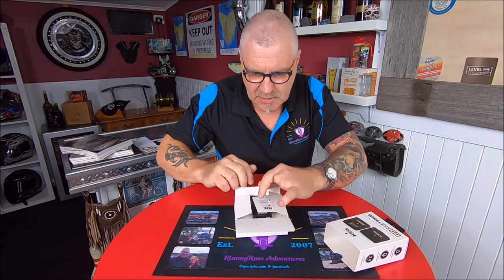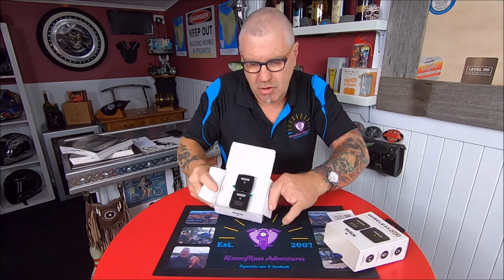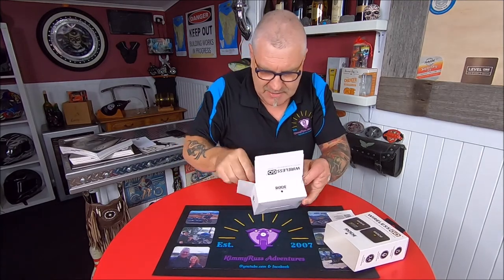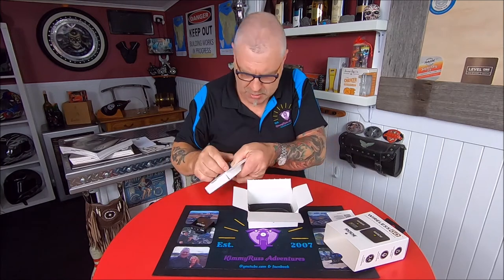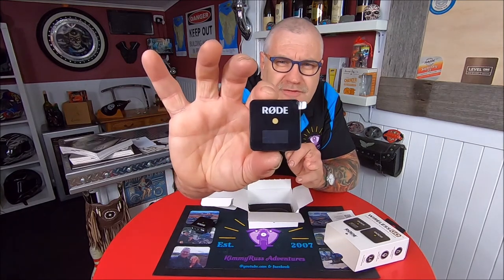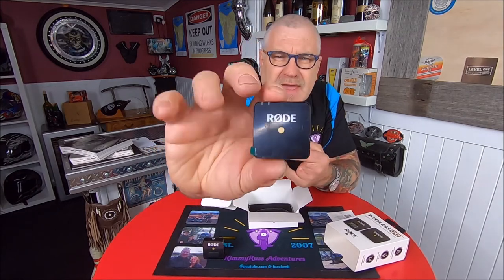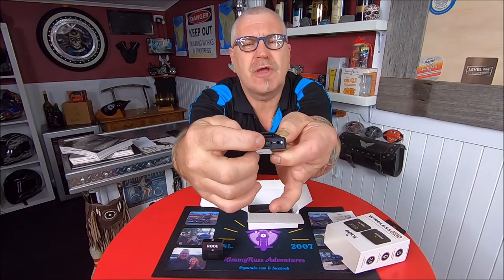So one box, opening them up. Safety instructions. There are the microphone system — that's a receiver and a transmitter. I'll just get them out of that box there. That one there is the receiver — they are only tiny, aren't they. And that one there is the transmitter, with a 3.5mm jack right there, in case you want to plug a lavalier mic into it. That's the mic in the middle there.